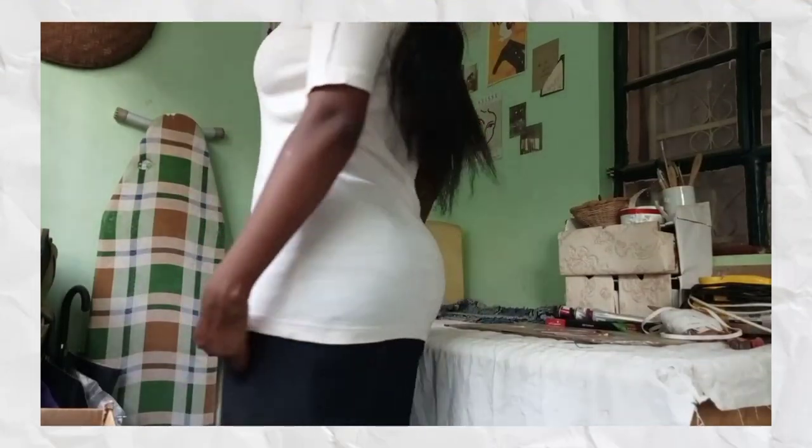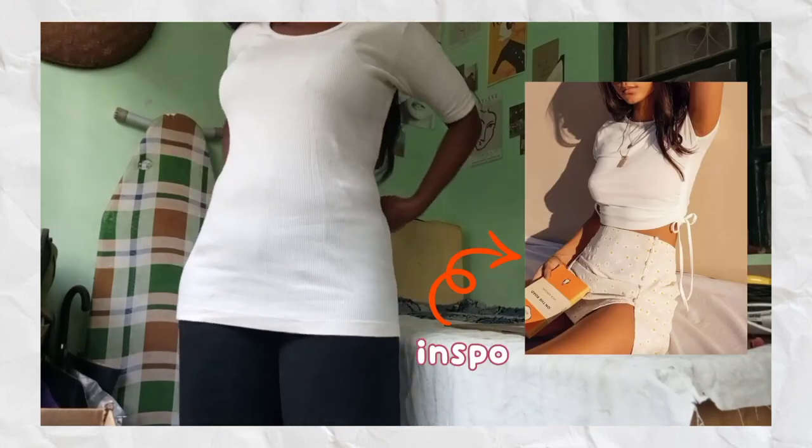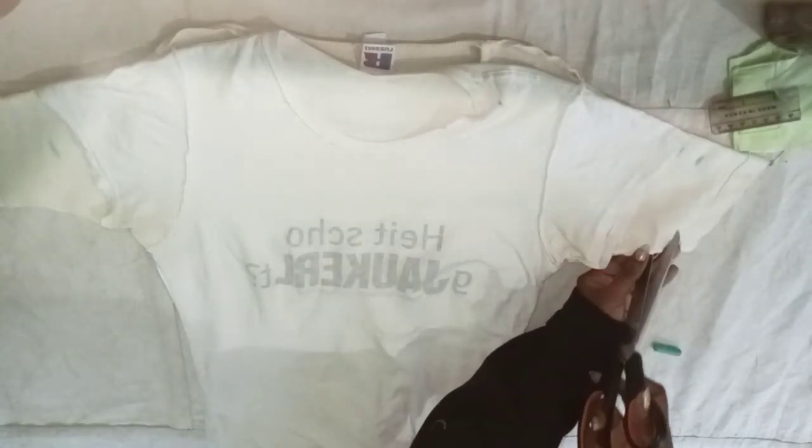Lastly we have this t-shirt that I thrifted about a year ago — I don't really wear it anymore so I wanted to revamp it to make it more wearable. First I took a t-shirt that I liked the fit of, because the first thing I didn't like was the fit. I marked where the arms reached and added about half an inch for seam allowance, and I did that for both sides, then cut the excess fabric off.